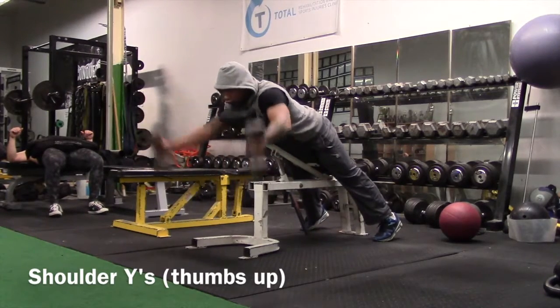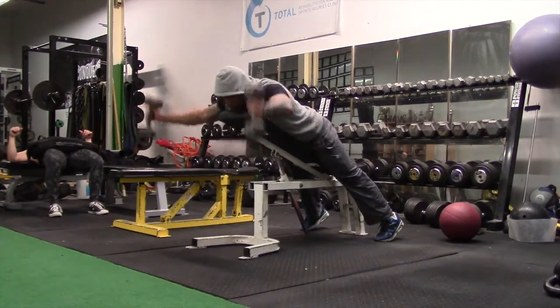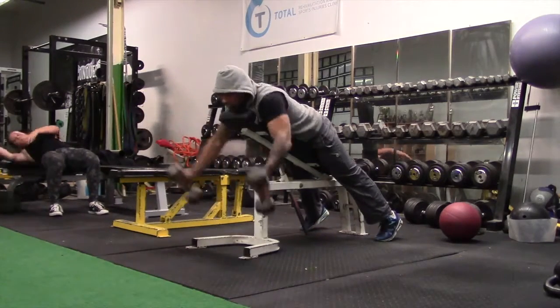I really like doing the shoulder raise in a wide fashion for scap stabilization and postural correction. Doing it wide with the thumbs up incorporates more serratus as well as lower trapezius.